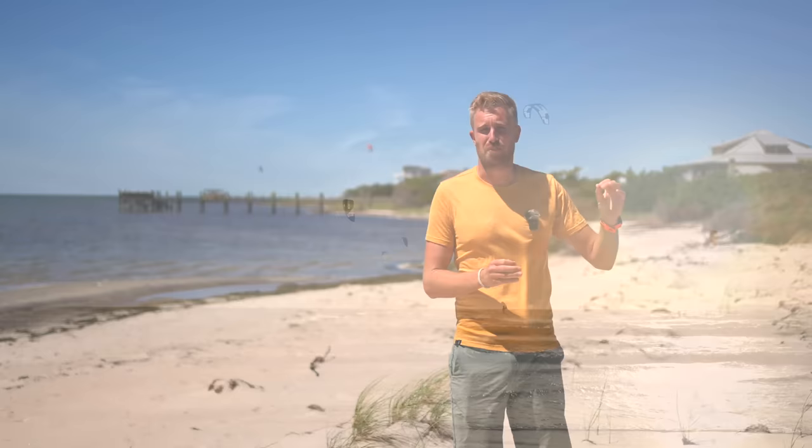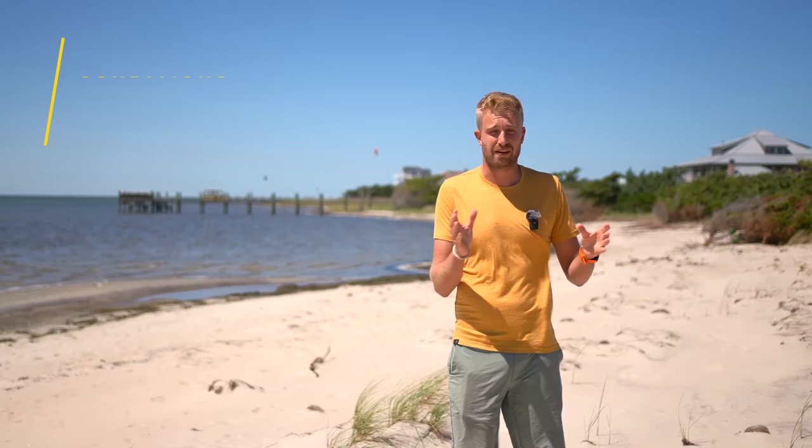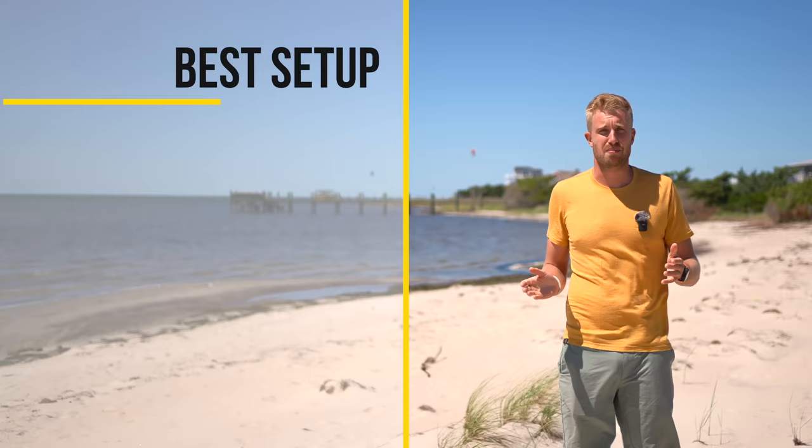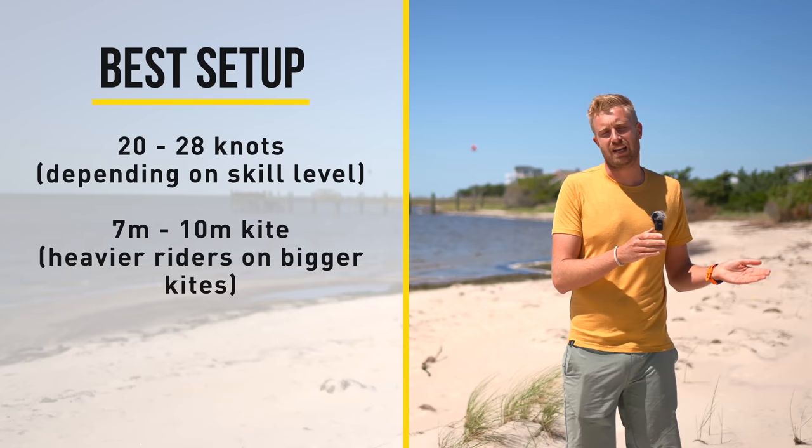You don't want to try this in 30-plus knots on a 7 square meter kite fully overpowered, because small kites when they're very powered are super quick and that makes the timing for the landing really hard. Also the moment you send it through the wind window is going to be way more aggressive with way more pull. So ideally you're riding in 20 to 28 knots and riding a 7 to 10 meter kite.